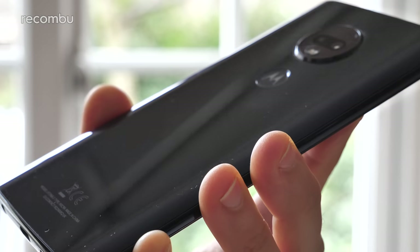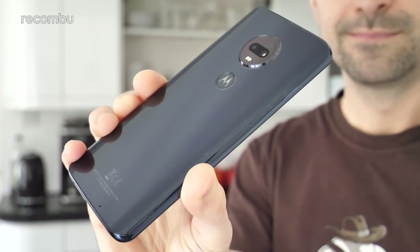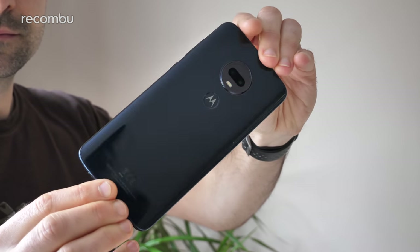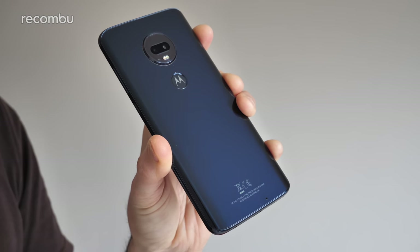No complaints for that splash-proof coating either — I've used the Moto G7 Plus in various rainstorms and it's been absolutely fine, although there's no proper protection if it gets submerged in water, as you'd expect at this price point. The G7 Plus is reasonably attractive, if not exactly a stunner. That glass finish is free of frills, and I'd have liked a greater choice of colours — the red model is nice and bold, but this indigo finish just looks straight-up black unless the light happens to hit it just so.